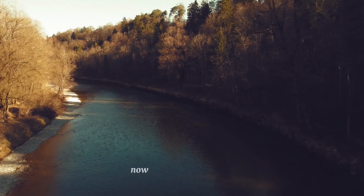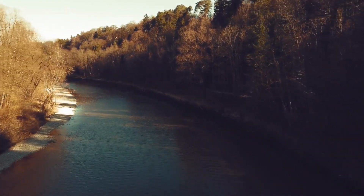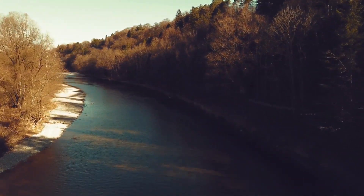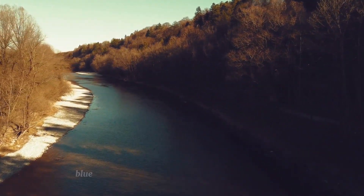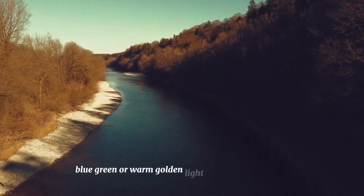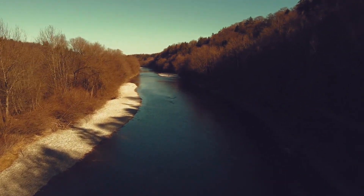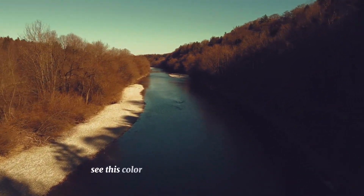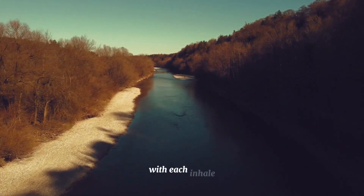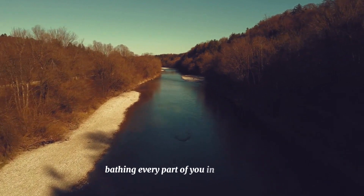Now visualize your breath as a soothing color. It could be a calming blue, green, or warm golden light — whatever you choose. See this color spreading throughout your body with each inhale, bathing every part of you in tranquility.